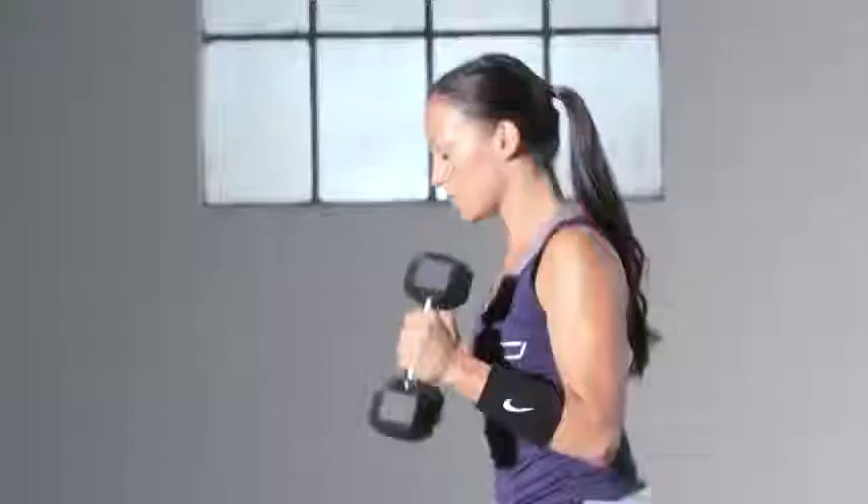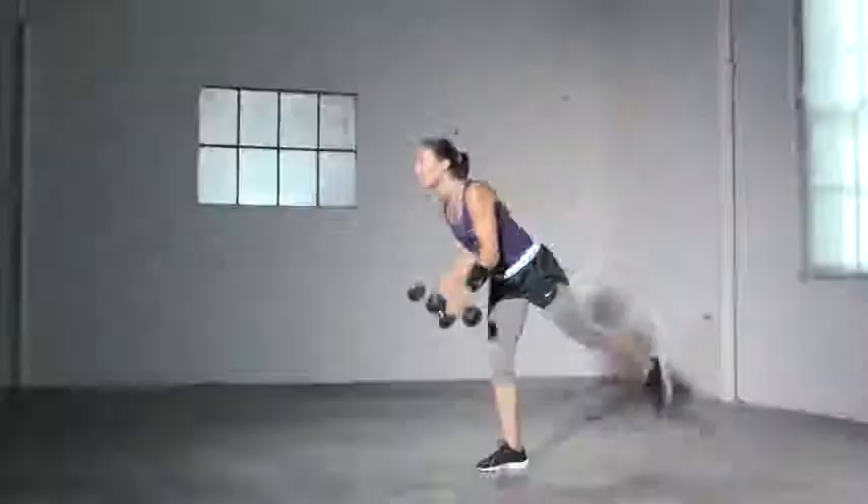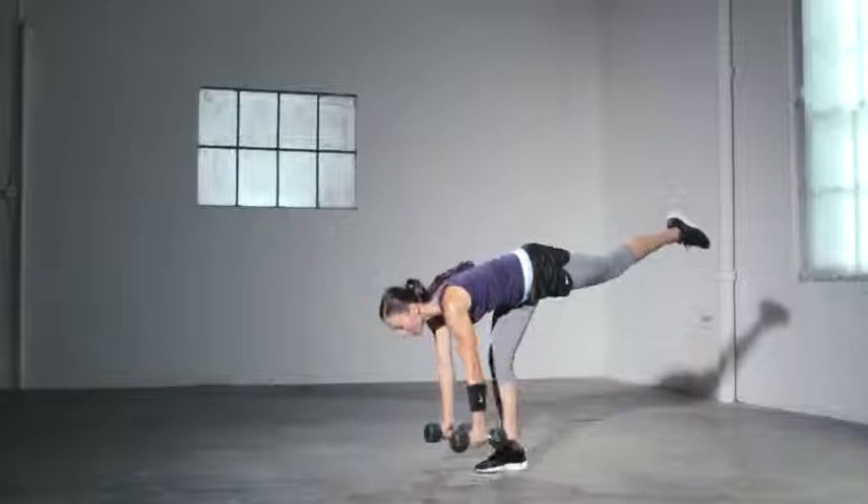When you come up for the press, make sure your abs are tight. And if you're finding that your balance is off, try to focus on one spot throughout the movement. This exercise can be done with or without weight.